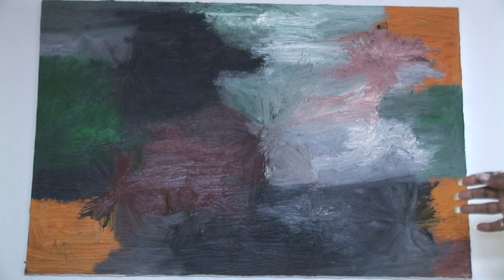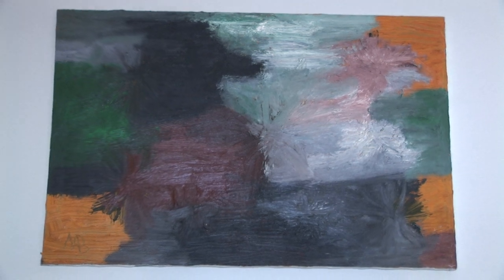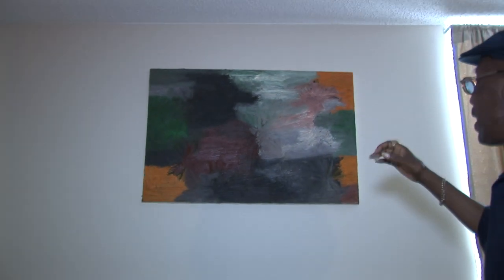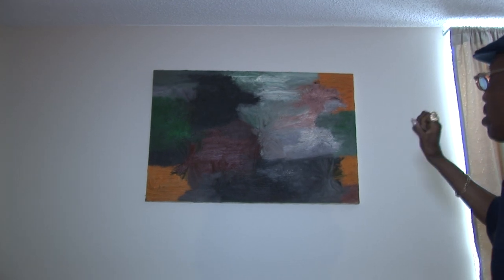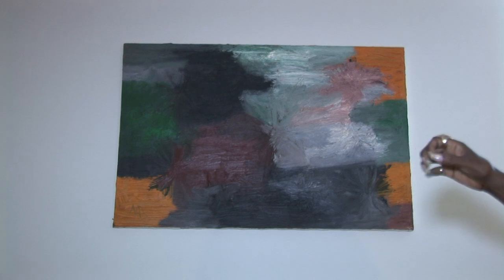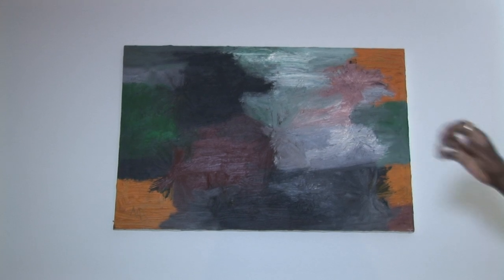This one is just another abstract. I had a lot of different colors on my palette, so I just started throwing them in. At first I said, let's do a little of this scene or that scene. So I just threw all different colors together.